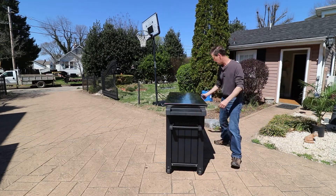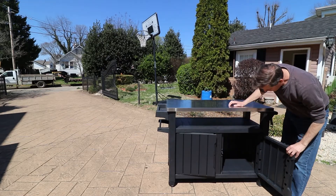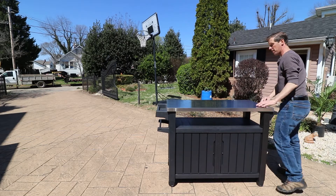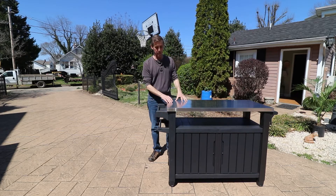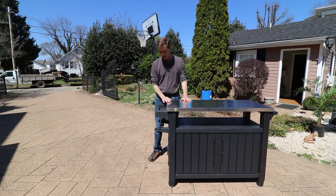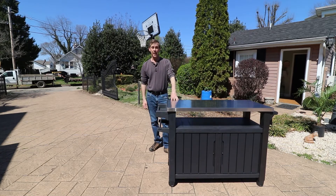Coming around here you have your doors, and you have the ability to lock them if you want. I will definitely not cook or do any prep directly on the surface — definitely put a cutting board on here if you do any cooking — but so far this is one great table that I really like. Now we're going to go ahead and put it in place.